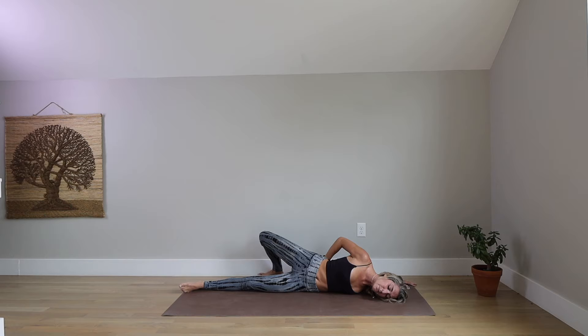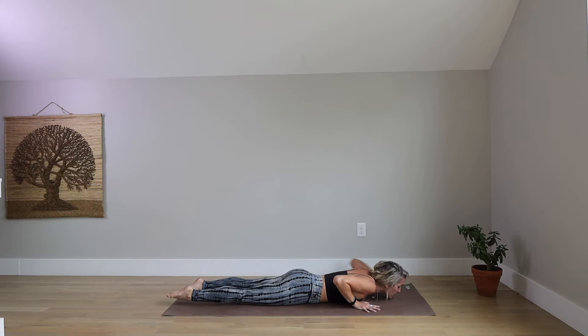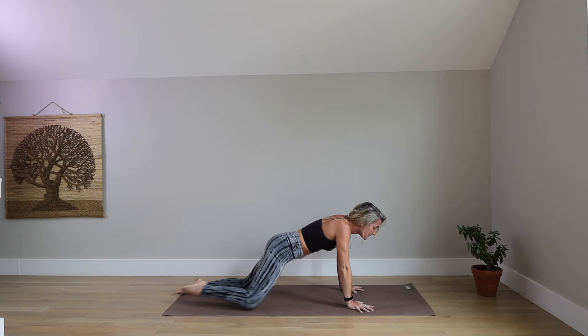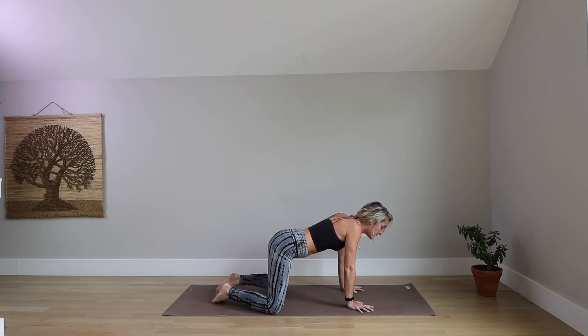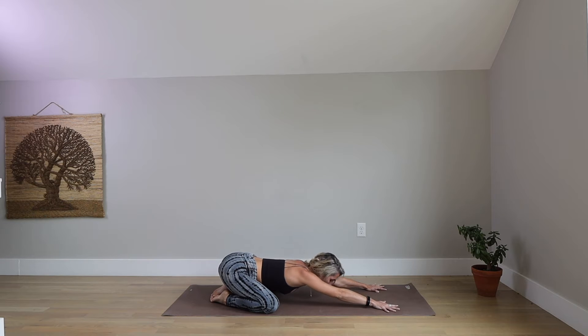Peel your right shoulder open to create more expansion from shoulder to shoulder on the front plane of your body. Take one more breath in, one more breath out. Release your right hand down and gently guide yourself back to your belly. Now bring both hands underneath your shoulders, press yourself up, separate your knees out wide, big toes together, settle your hips towards your heels — Child's pose. Walk your hands forward, release your head to the ground, and deepen your breath. Just three more breaths here to continue with our grounding moments.